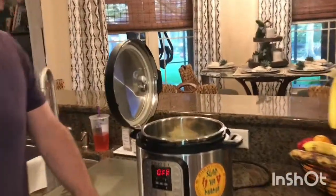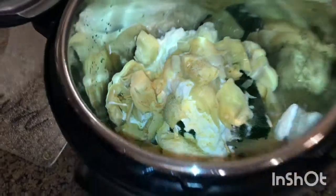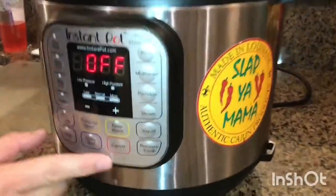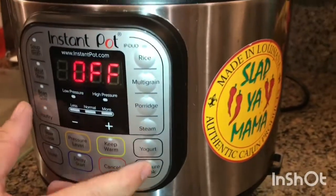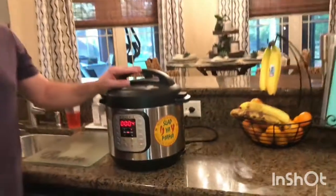I've got everything in there, including our sour cream, mayo, and cream cheese. Take your lid, make sure it's sealed. Pressure cook for four minutes. Real easy — we'll be back.